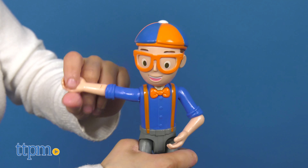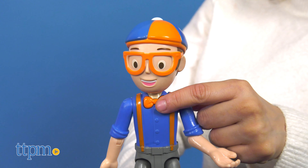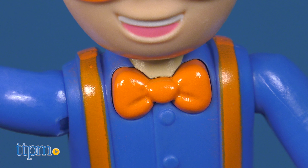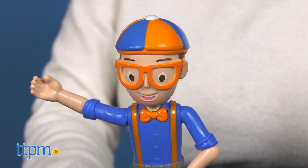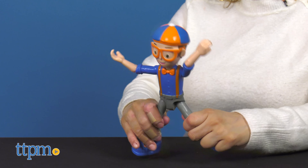He has 9 points of articulation at the arms and legs, so he's ready to join your child on all their adventures. Hear all of Blippi's classic catchphrases when you press his colorful orange bowtie. Your child will love how this talking Blippi looks and sounds just like their friend from the show.